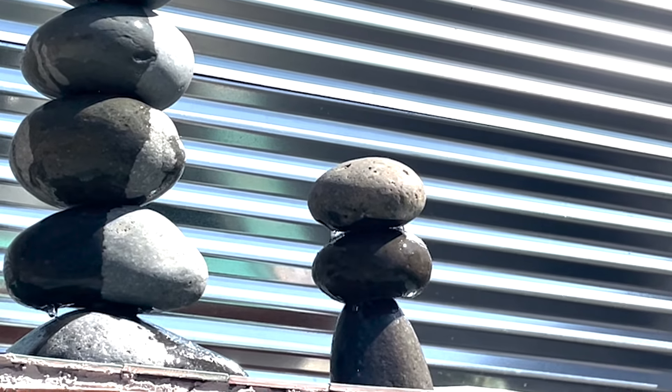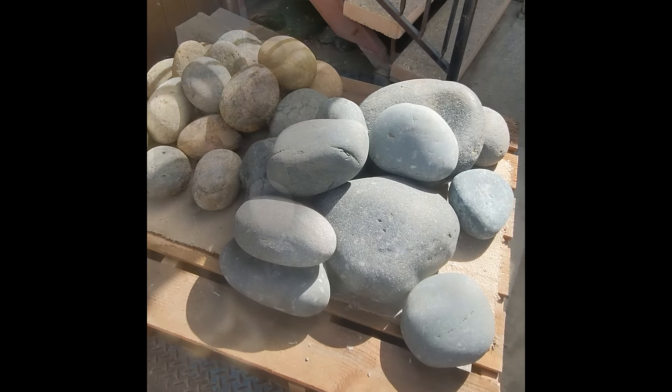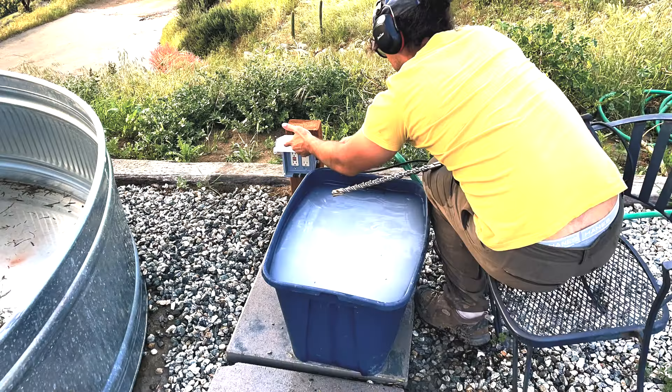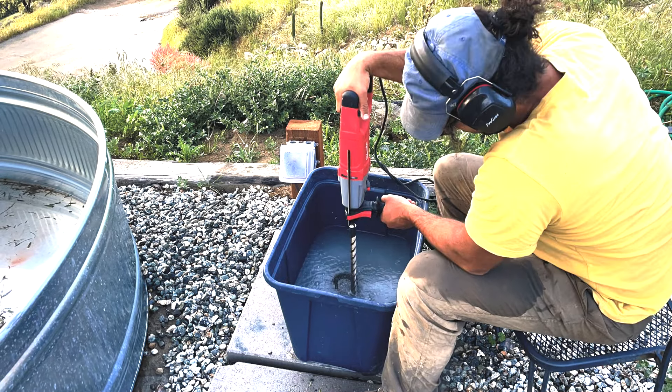I made a double cairn fountain and here's how I did it. First I had to grab the rocks, some of which became a tripod, also featured on my channel. Then I had to drill the rocks. This took a while. I went through about seven feet of stone.